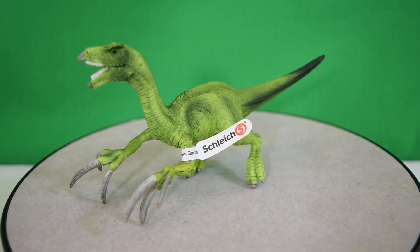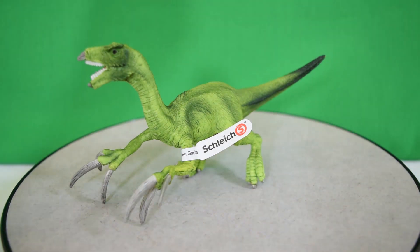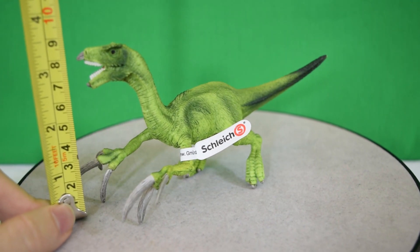So just how big is this guy? Let's whip out the tape measure. You're looking at about six and a half inches, which is about seventeen centimetres long. And in terms of the height you're looking at about three and a half inches, about nine centimetres tall.